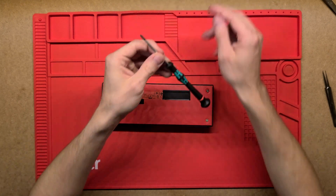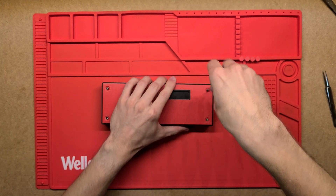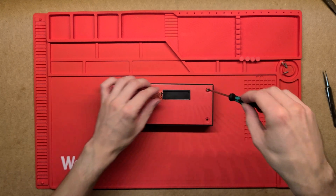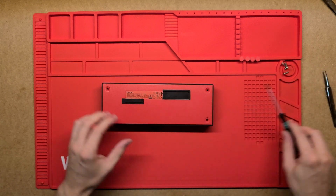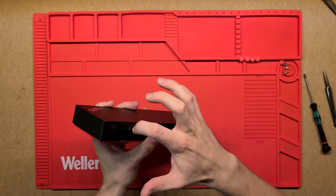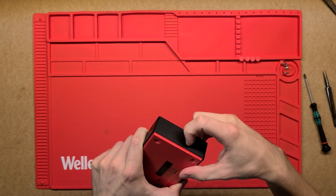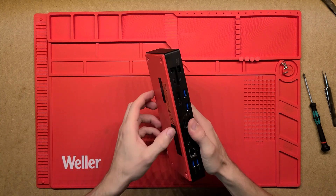Those are just Phillips screws, so I'll take them out. They're actually quite lengthy screws — good quality to hold them in there. This has actually got a front that seems like some sort of metal, but no, it is plastic, just a nice coating on it, and a plastic base.